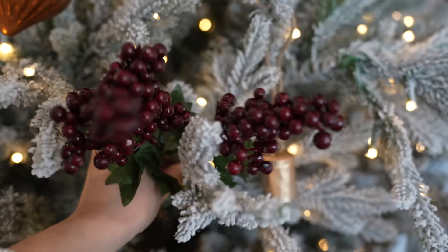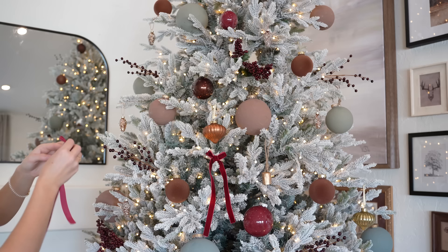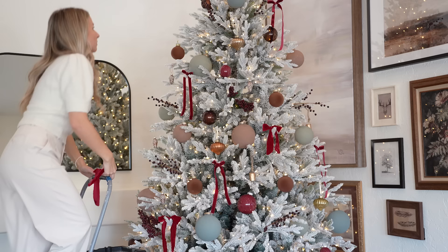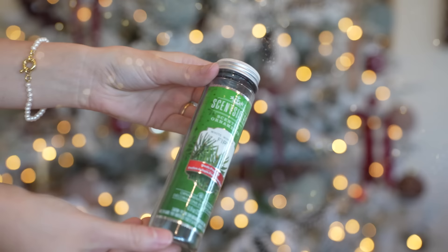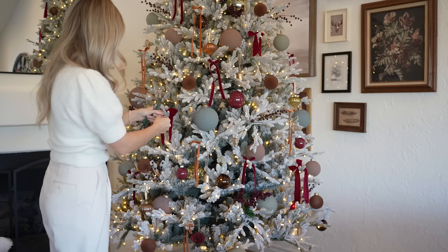Burgundy is deep and rich and you can incorporate it in so many ways. I really wanted to go all out with ribbon this year because I think if you're going to get any kind of holiday decor, just get ribbon — you can do so much with it. I'm tying bows all over my Christmas tree with long tails to really create a whimsical classic look. If you have an artificial Christmas tree you definitely need these scentsicles. I use these every year and they make my entire house smell like I have real Christmas trees. They just hook right onto your Christmas tree and will make your house smell incredible.